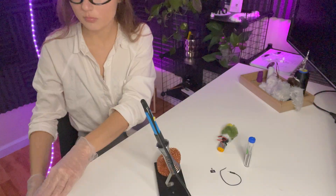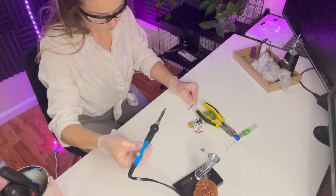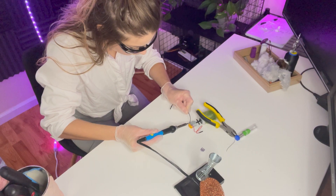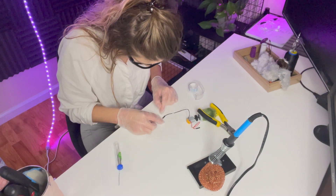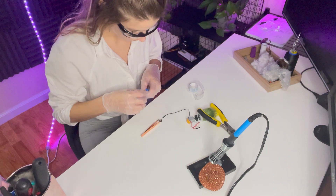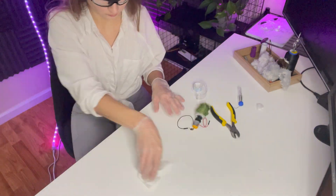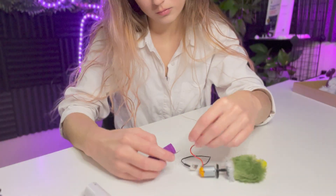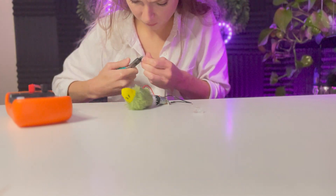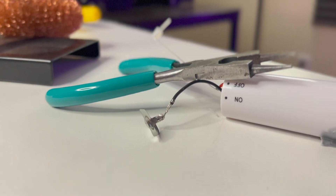My soldering iron is very cheap and top heavy, so I have to place a heavy jar on the cable as I work so it doesn't topple over. It was hard soldering the lead to this aluminum plate lid. If I had some flux it would have been easier to merge the two metals, but I didn't have any. As I was soldering I actually broke the positive lead from the motor, so I had to solder that on again. I realized that didn't work so I cut the black piece entirely, exposed the wires, and soldered those underneath the curled piece.